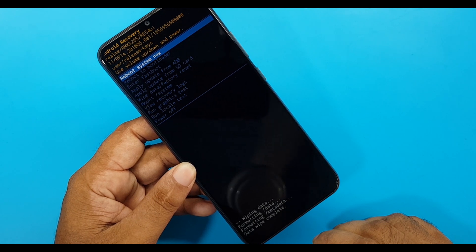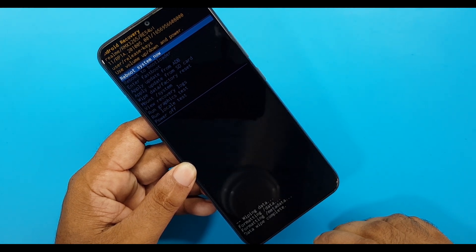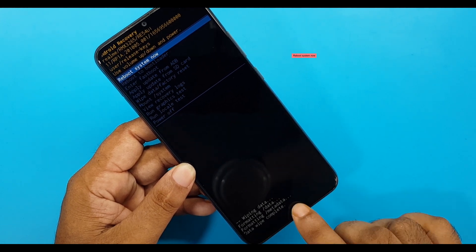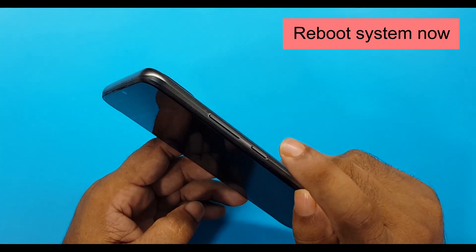Wiping data, formatting /data, formatting /metadata — wipe complete. Select 'Reboot System Now' and press the power button.